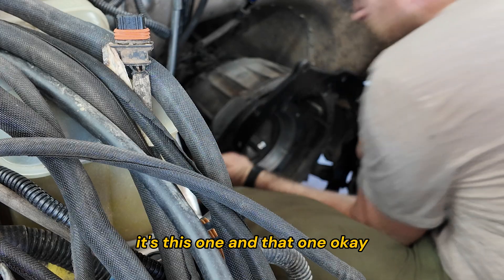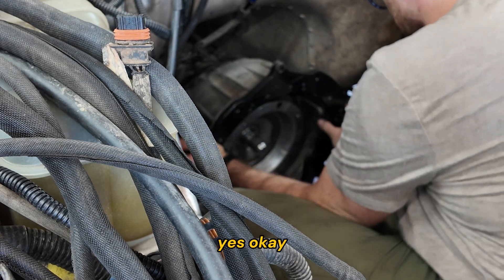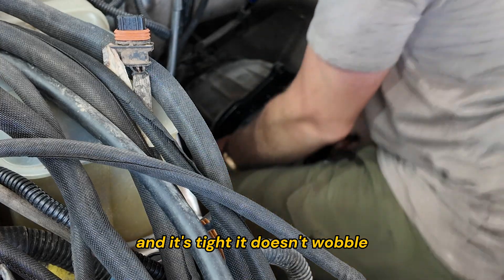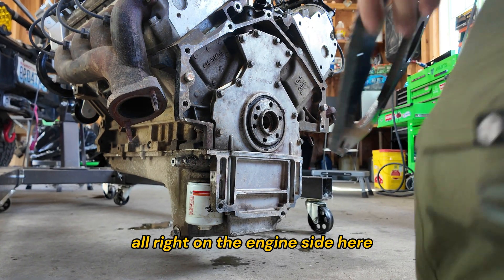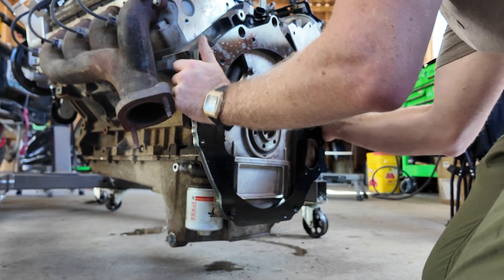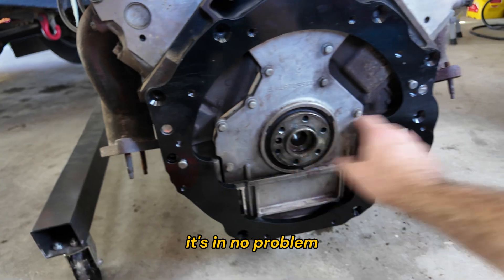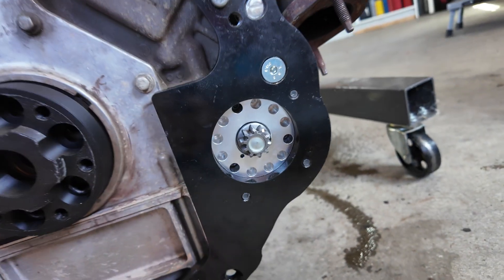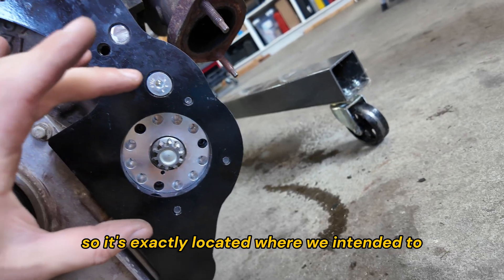Testing the transmission side — it still fits, it's tight and doesn't wobble. Now over to the engine side, I want to see if these dowel pins fit nicely and if the holes are the right clearance. It's a little tight, but it feels like I could tap it in — and it's in, no problem. Now we'll put in the bolts and test the starter. The starter is in and fits in this hole — it has a lip that fits perfectly, so it's exactly located where we intended.